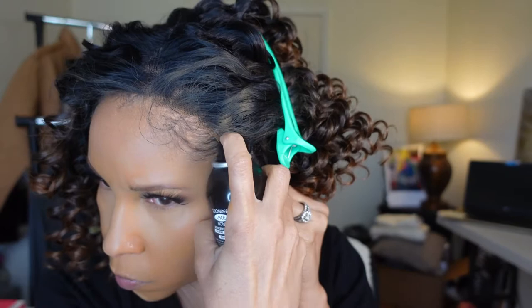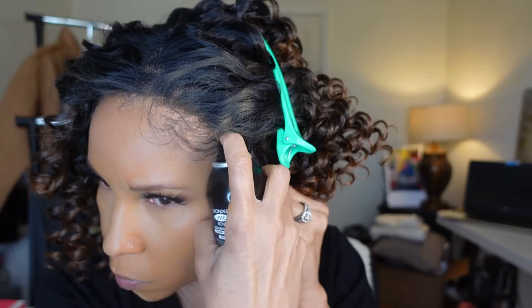She is a shoulder length or shorter wig, which I really love, and she is very versatile. She was also very affordable. I picked her up on Wig Types and I will leave all the information about this wig down below if you want to get her from Wig Types.